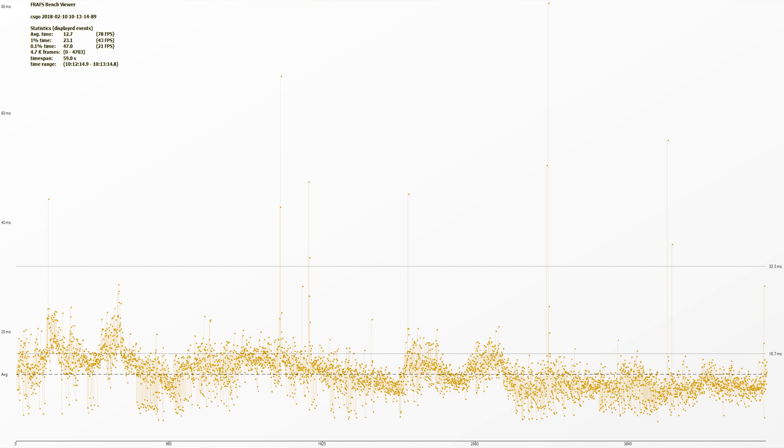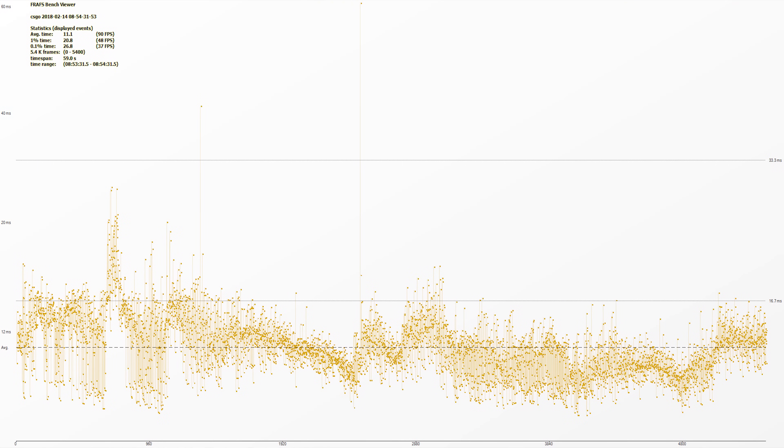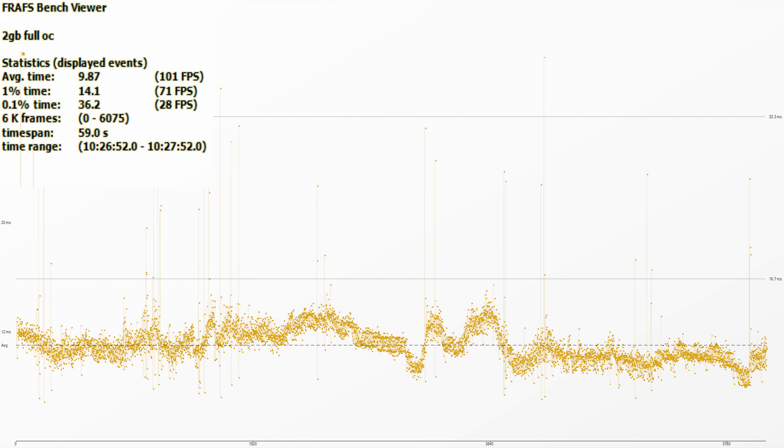But as I promised, let's not stop there. Here's a graph of our CSGO frame rates at stock settings — note the big sudden jumps indicating choppy play or stuttering. Unfortunately, this didn't really change no matter our testing setup, overclocking configuration, or how many times I ran the tests. Each time the scatter plots look a little different, but they all have the same issues. This is especially painful when we're at 2 gigs of VRAM and our full overclock — we cracked through 100 frames per second average, but our 0.1% lows are only 28 FPS. This could get you real dead real quick.